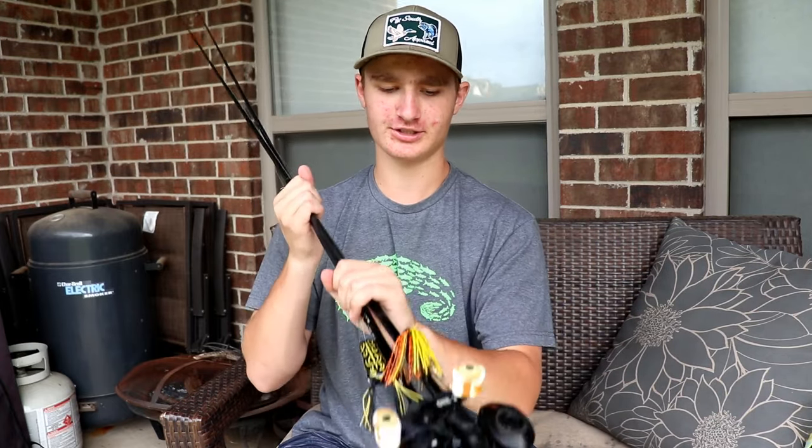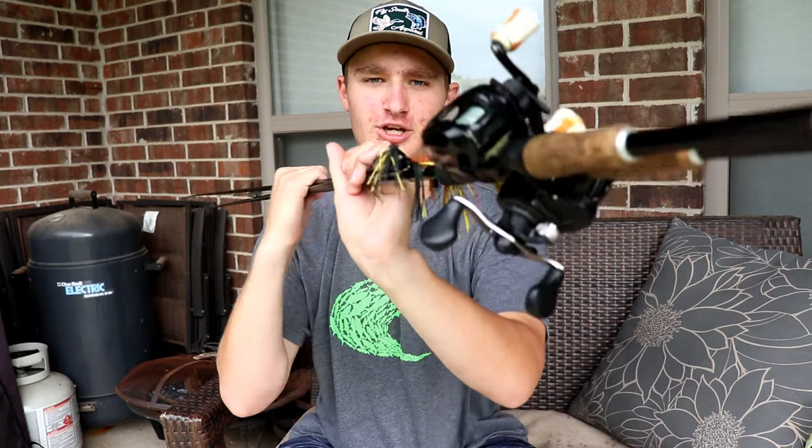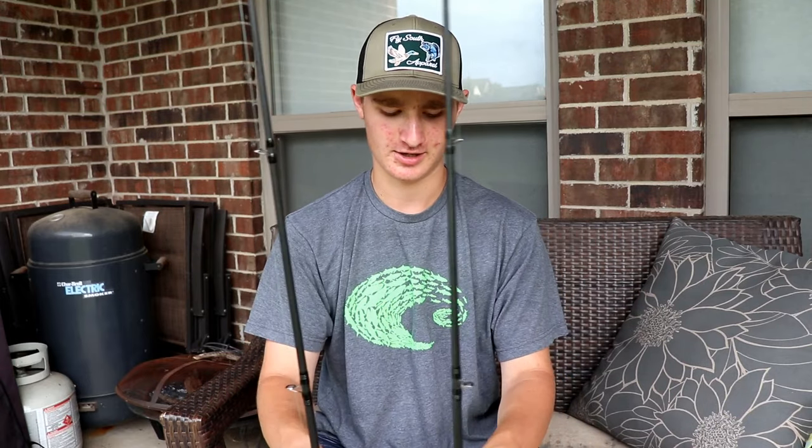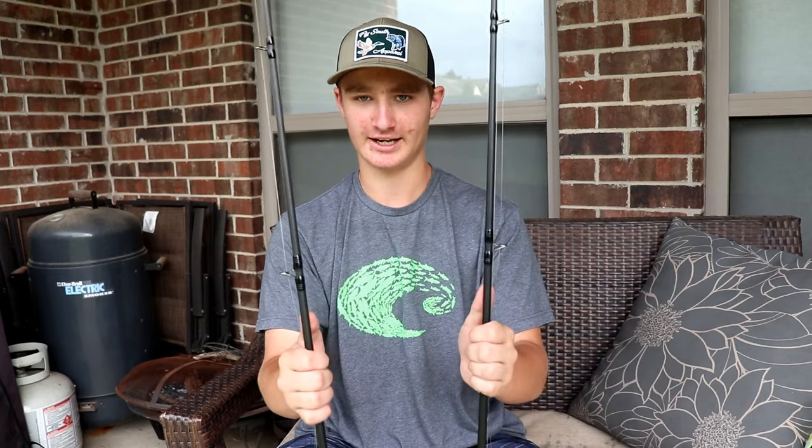What's up ladies and gentlemen, we're back for another video review. Today I'm going to bring you a review of the 13 Fishing Defy Black rod and the 13 Fishing Origin A casting reel. I just want to get this on the table real quick — I'm not being paid to promote them, I have no connection to 13 Fishing, and I've never received anything from them.